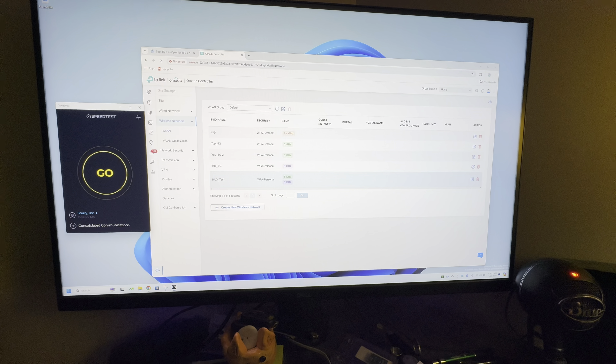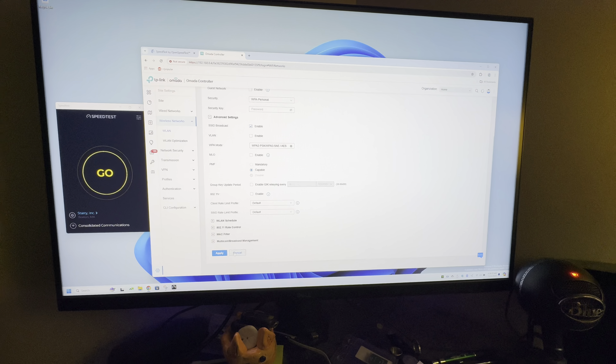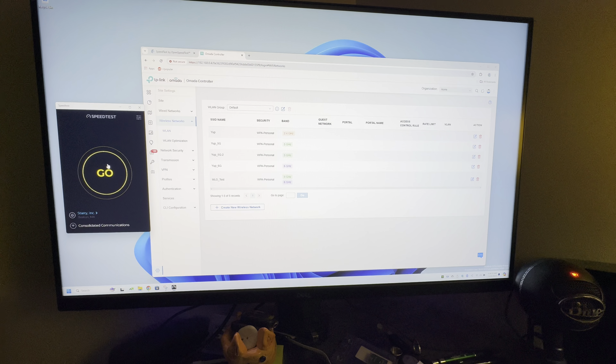On the Omada controller I've created an MLO SSID which combines the five and six gigahertz bands. When you're setting up a new network you just give it the name you want, check off the bands you want, check off MLO, and save it.